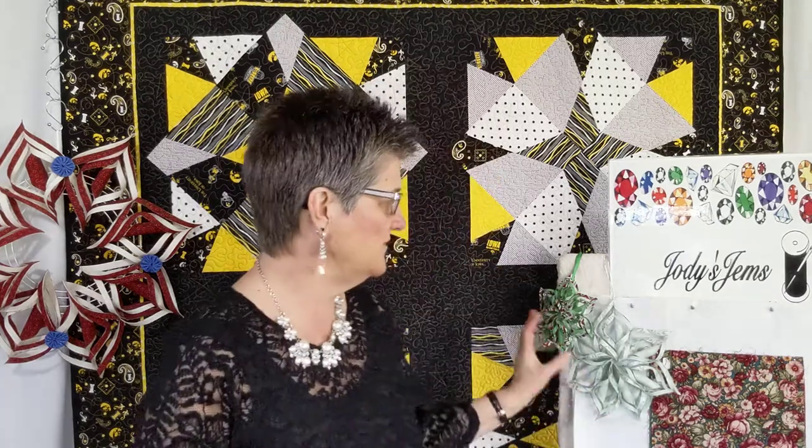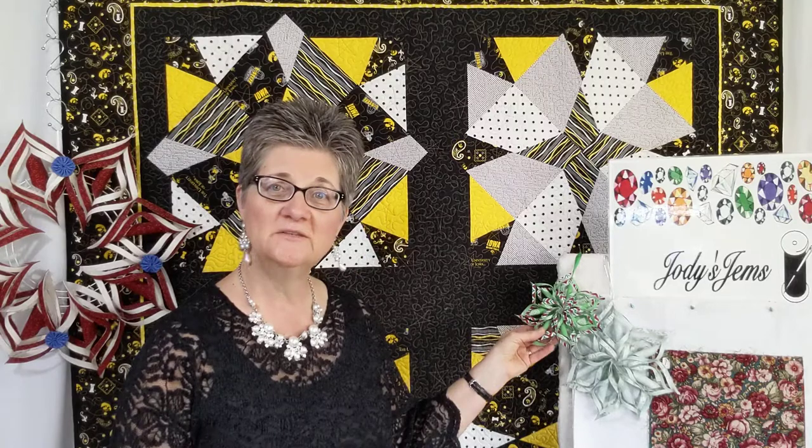The first lecture is the Jodi's Gems Journey trunk show and demo, which covers the first 12 years, and includes a stack and slash demo. This is one of the designs featured — it can look scrappy and it can also look organized. The second one is Jodi's Gems Journey: The Rest of the Story, which covers everything I designed here in Pennsylvania, and it will feature the twisted star ornament demo, which is very popular.